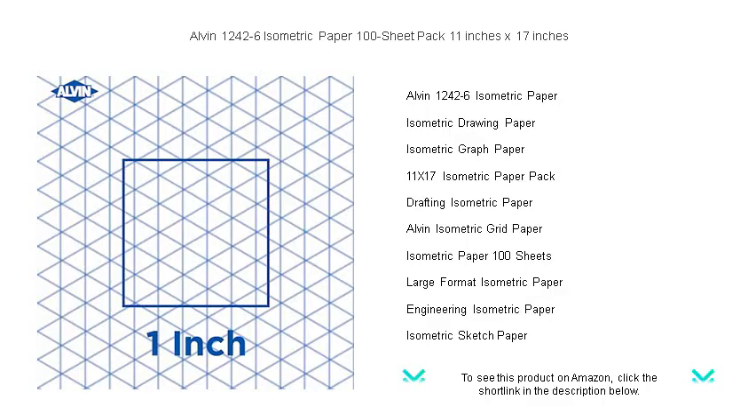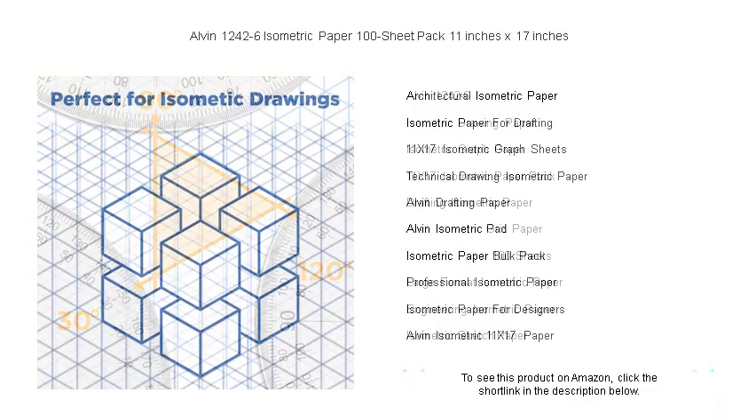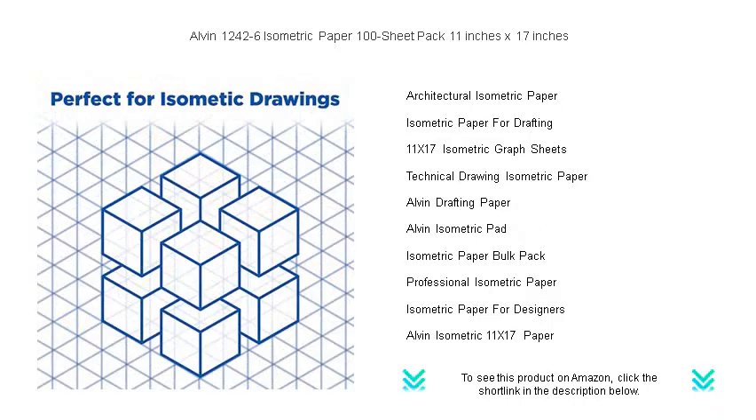Ideal for architects, engineers, students, or anyone engaged in mechanical design, our high-quality isometric paper ensures your drawings are accurate with its non-repro blue lines on bright white paper, providing contrast and ease of reading. The light grid pattern is perfect for creating professional-looking sketches with minimal effort.